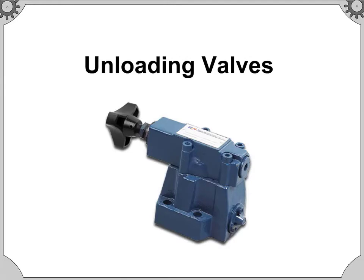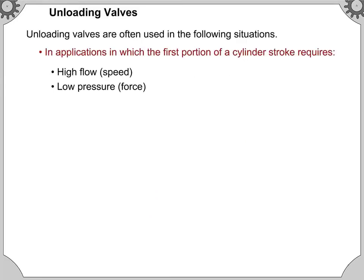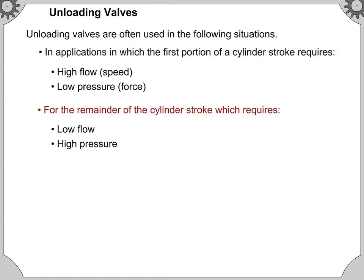Welcome to Unloading Valves. Unloading valves are often used in applications where the first portion of a cylinder stroke requires high flow and low pressure, while the remainder of the cylinder stroke requires low flow and high pressure.